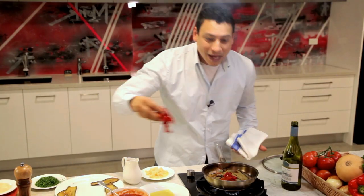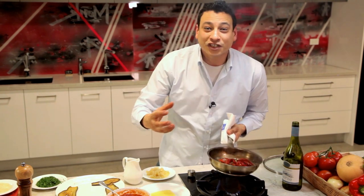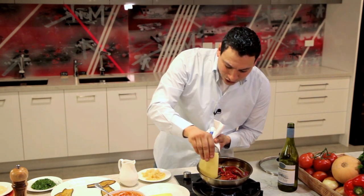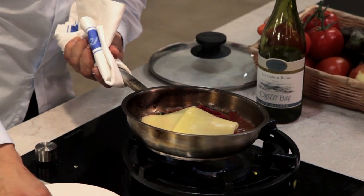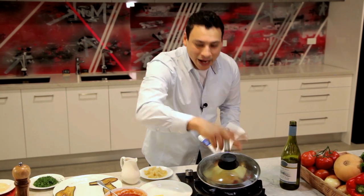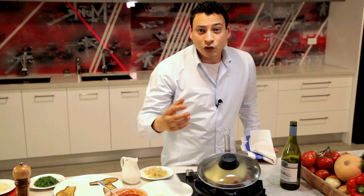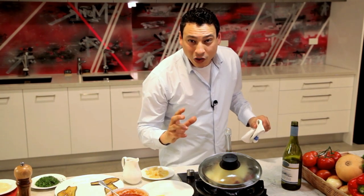If you think this is the end of the game, you are mistaken my friend, because the game still has some more moves. I'm gonna finish up this beautiful dish with some beautiful mozzarella cheese so it can melt on top. Now I'm gonna cover this up and have the steam of wine, tomato, basil, and garlic infuse into your veal tenderloin.